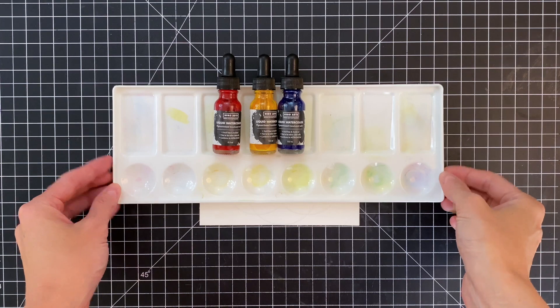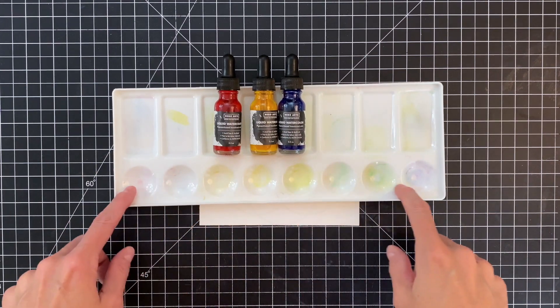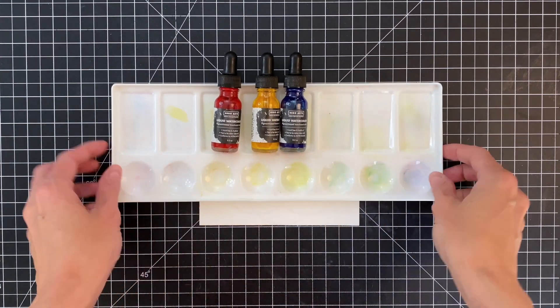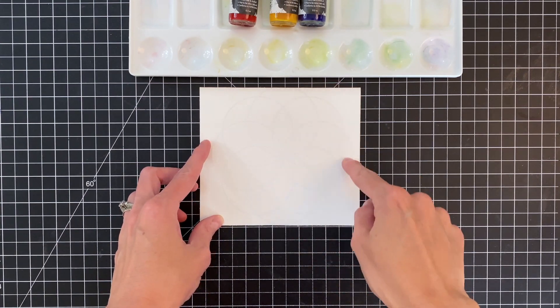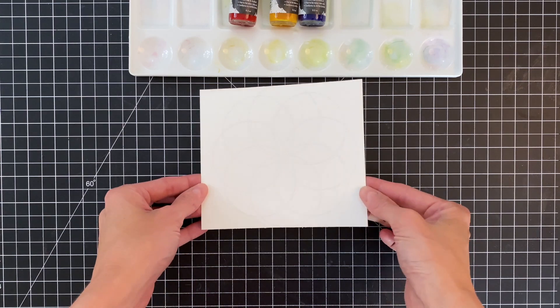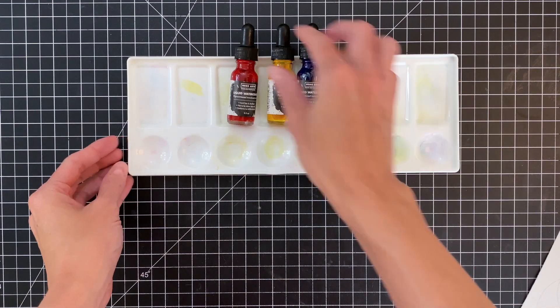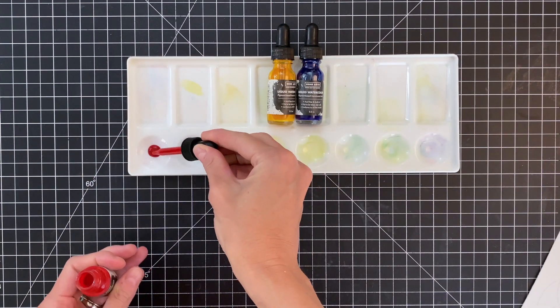The kit includes three liquid watercolors: pink, dandelion, and indigo. I have this really handy eight-well plastic palette. It's super handy because there are actually eight little sections on the exterior ring of this image, so I decided to make eight different colors. The little wells are going to make it really easy to mix these colors and sort it all out.